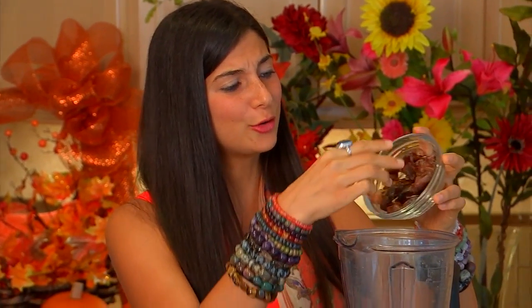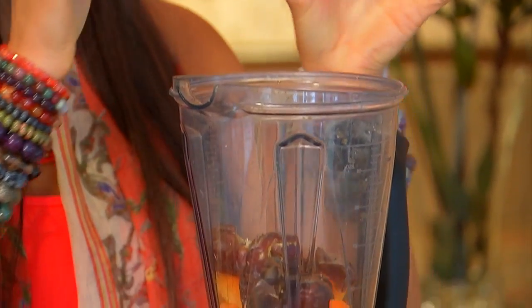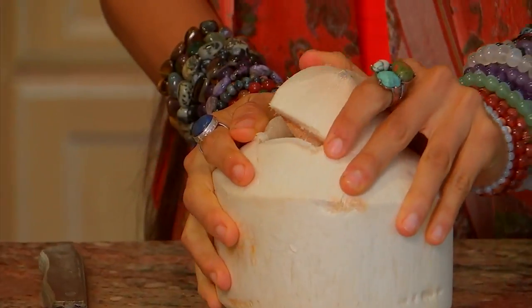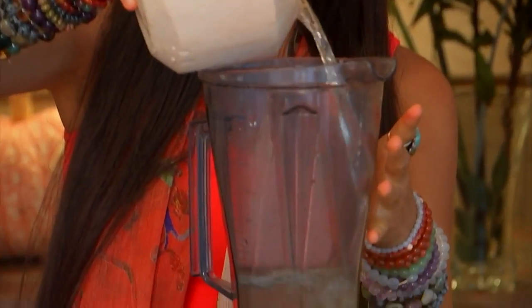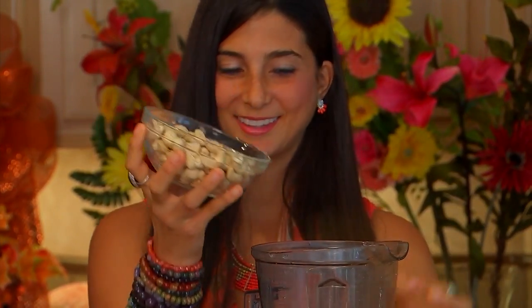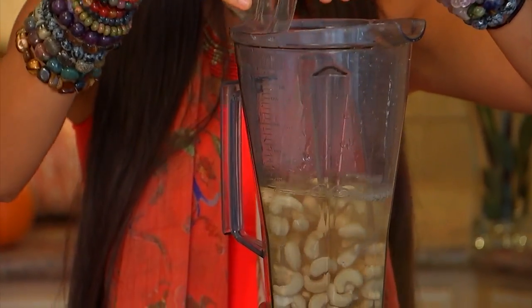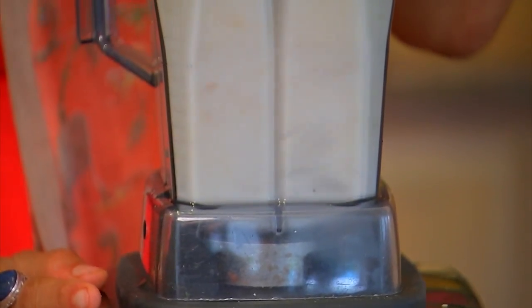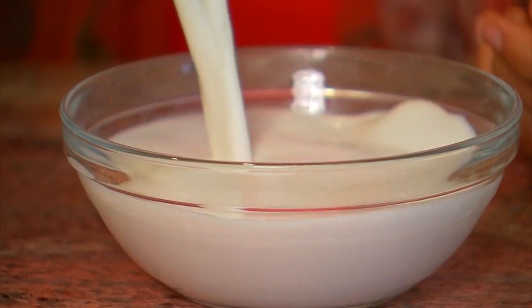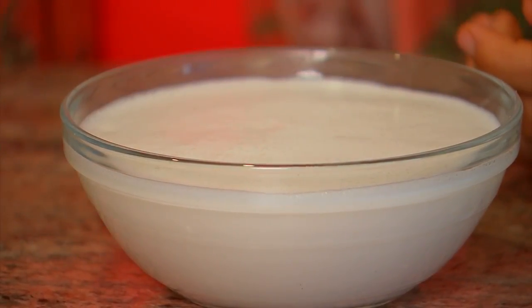Add approximately 13 to 15 freshly pitted dates — this is what is going to make it sweet, creamy, and frothy. You can never have too many dates. Then add half a cup of fresh cashew milk. To make cashew milk, blend approximately two cups of fresh young coconut water with one cup of cashews. You can strain it for a smoother result, or use it whole to make your smoothie creamier.